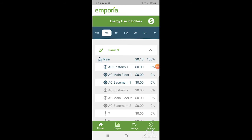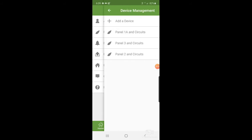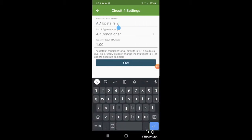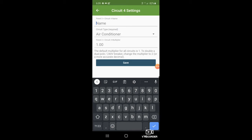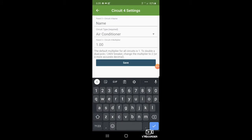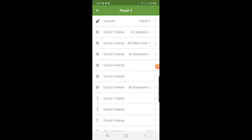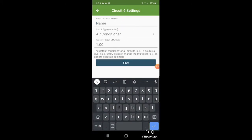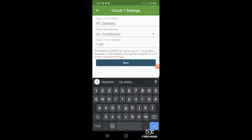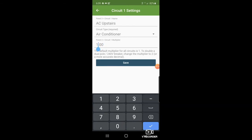Now we'll go over to Settings, Manage Devices, Panel Three, and we're going to take circuit four and just delete it — save it with no name. Repeat that for circuits four, five, and six. Then we'll go to AC1, take that off, and for the multiplier we're just going to put two. Save.